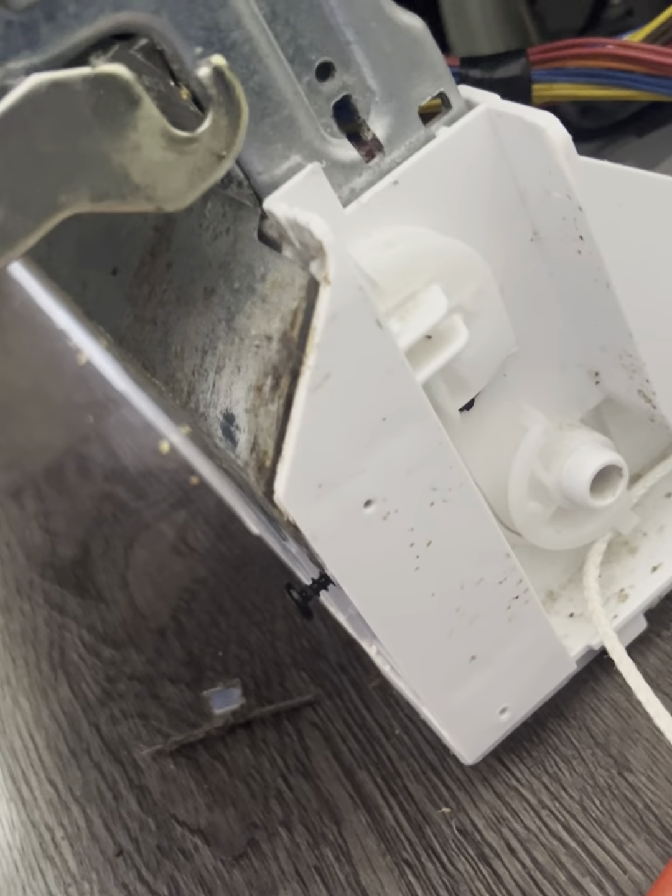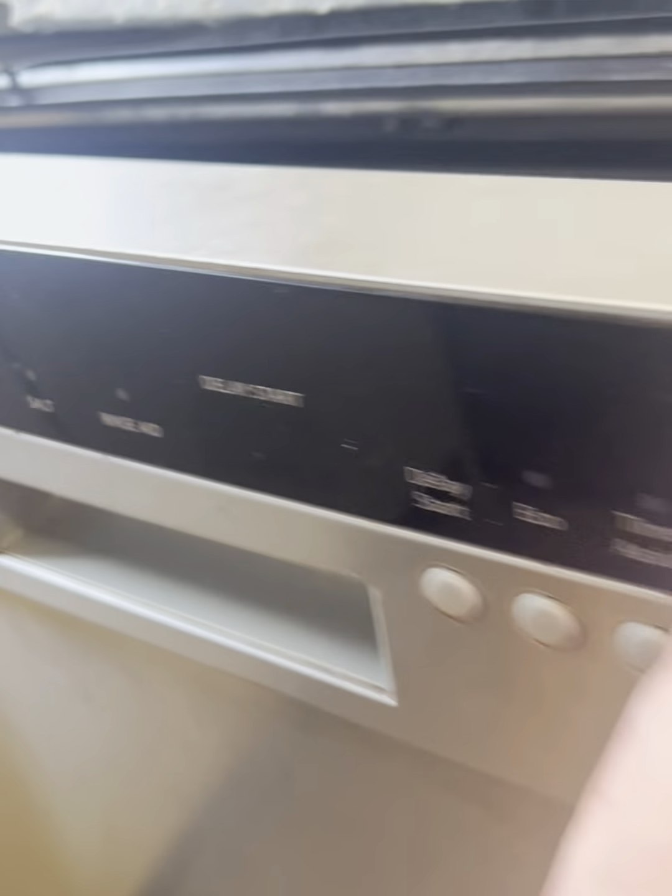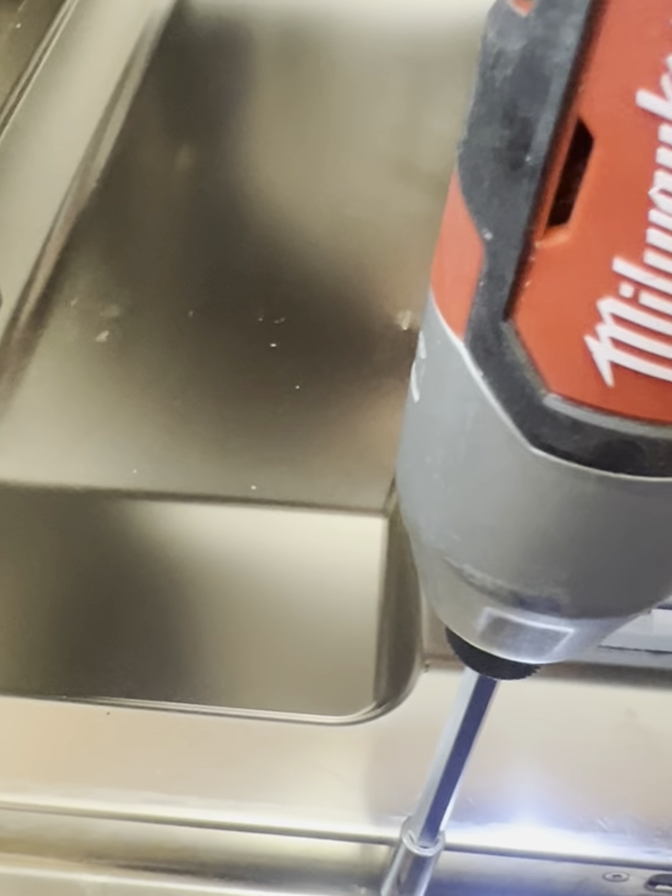Reason for service call: the Kenmore dishwasher door does not close well and opens spontaneously during washing.